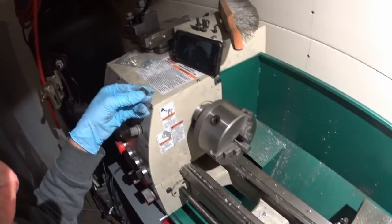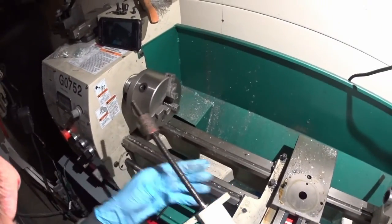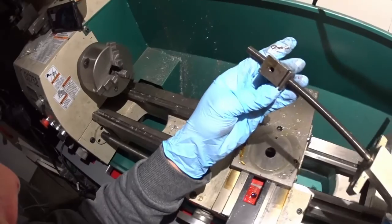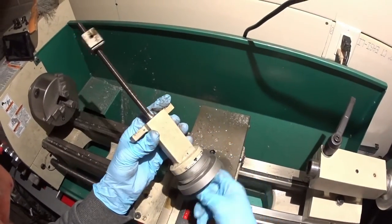I'm not sure what that washer was for, but we'll save it. Here is the OEM one.